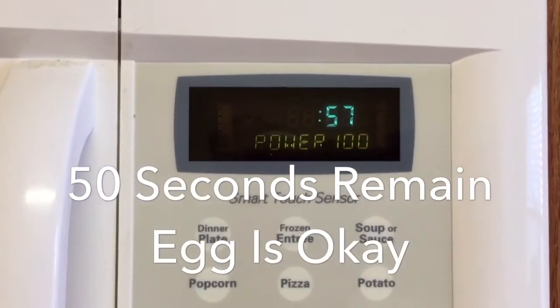50 seconds remain on the microwave. We will look in the microwave and see how our egg is doing. The egg is doing fine with 50 seconds remaining. We are down to our final 10 seconds. The microwave will stop and we will inspect our egg.